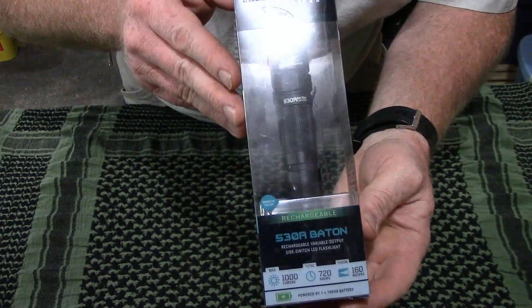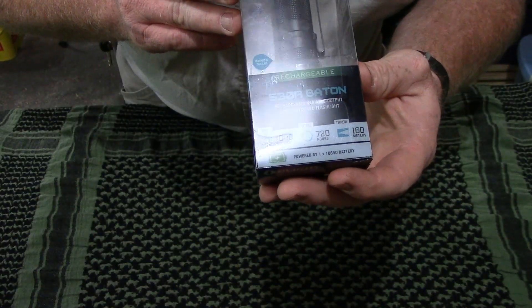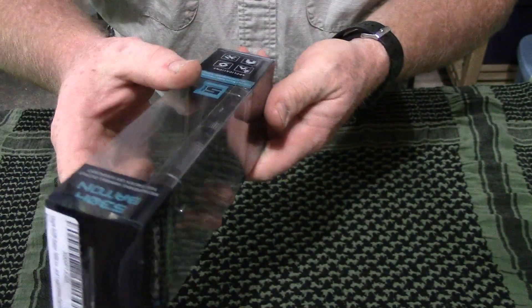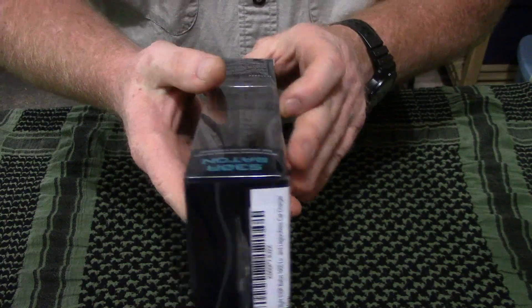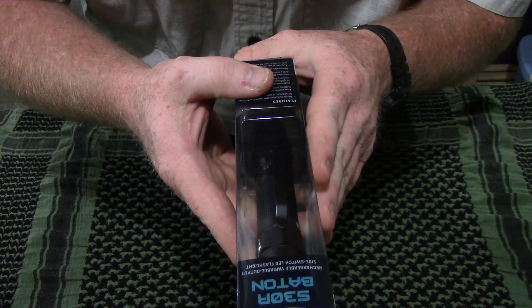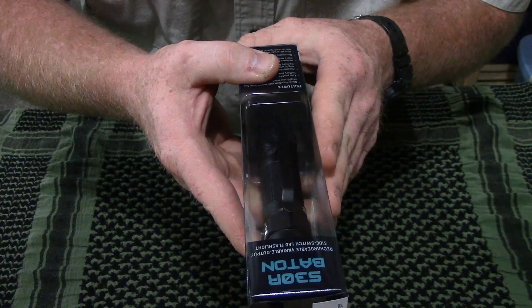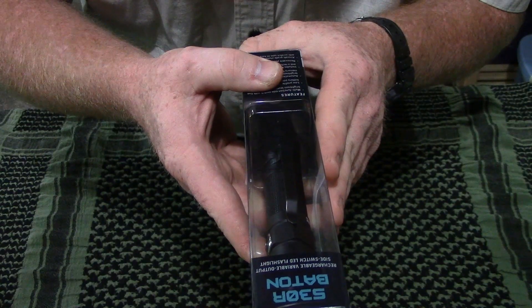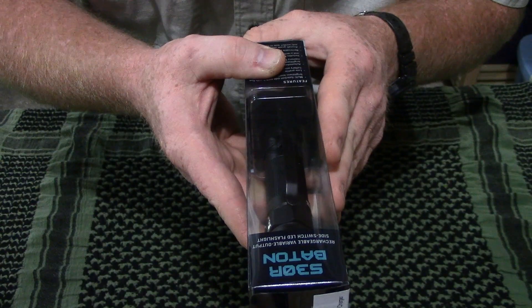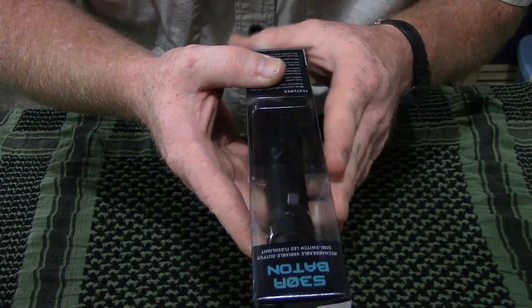I don't even know where to begin about this thing — it is just an awesome flashlight. It is rated at a whopping 1000 lumens on its max brightness. It's got five different modes of lighting. Mode 1 is 1000 lumens, rated at one hour. Mode 2 is 600 lumens, rated at two hours. Mode 3 is 100 lumens, rated at 10 hours. Mode 4 is 20 lumens, rated at 26 hours. And Mode 5 is 1 lumen, rated at 720 hours.